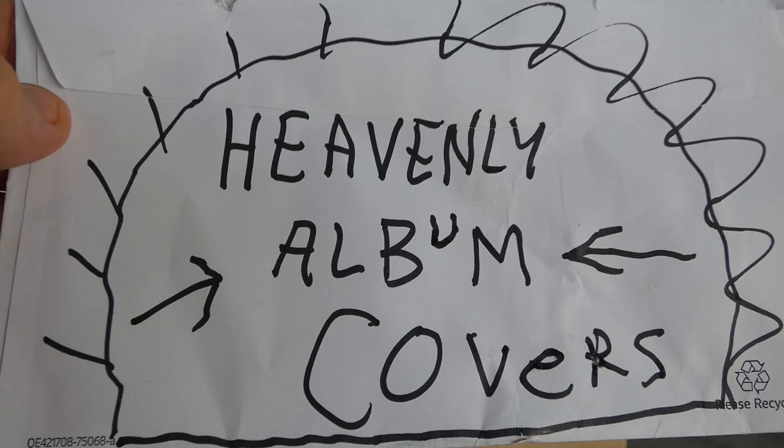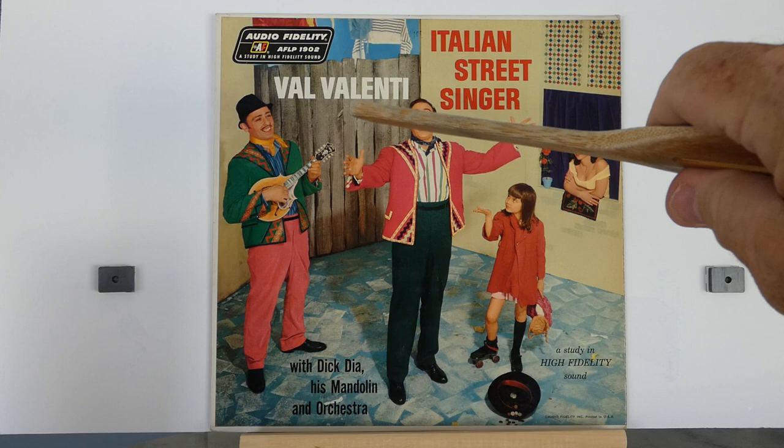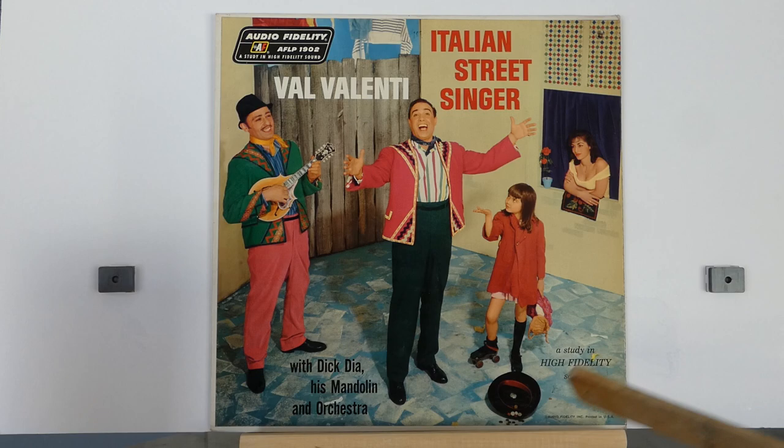Welcome to Heavenly Album Covers. Here we have in front of us an album by Val Valente. It's called Italian Street Singer, and it's a wonderful scene that is depicted on this cover.